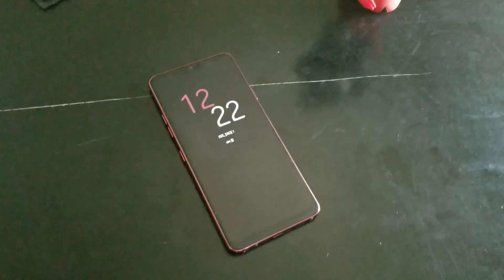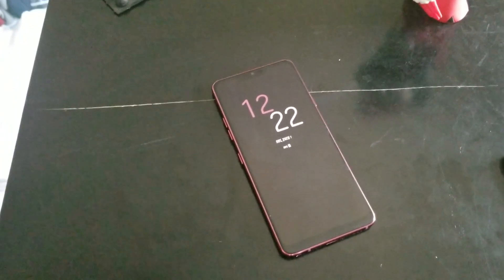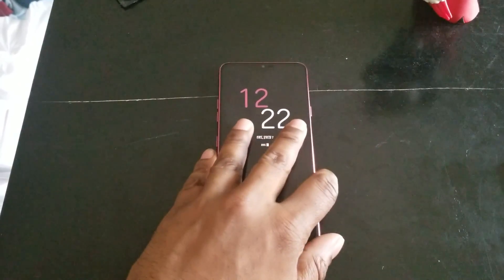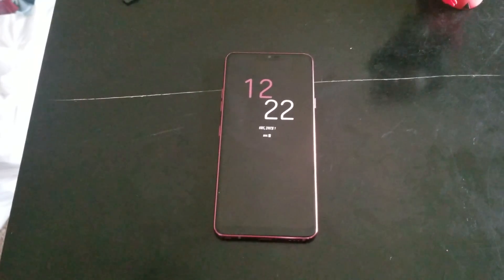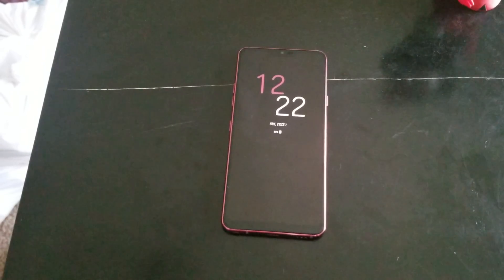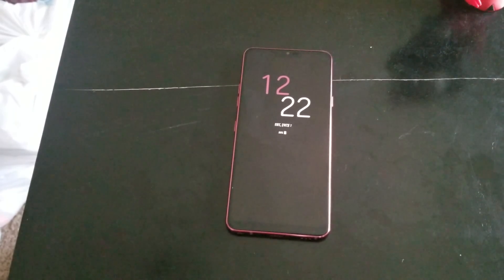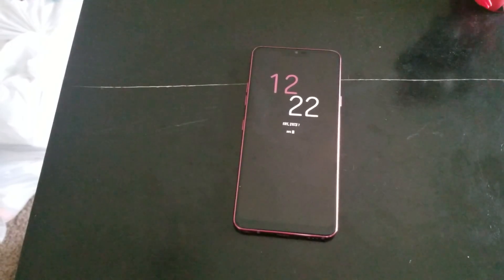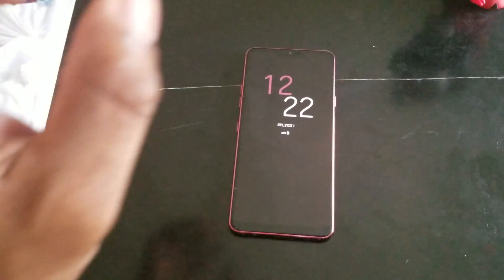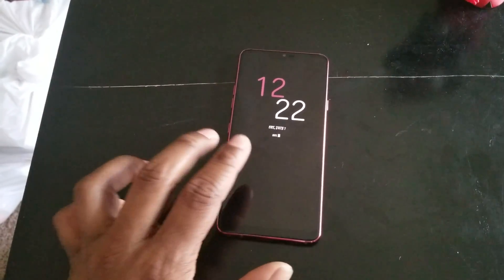Basically, the guy in the video either already had or bought the Razer Phone charger. The Razer Phone supports Quick Charge 4 Plus — if you paid attention to their marketing, they basically said it's the first phone to support Quick Charge 4 Plus. No other phone really supports Quick Charge 4.0 right now.